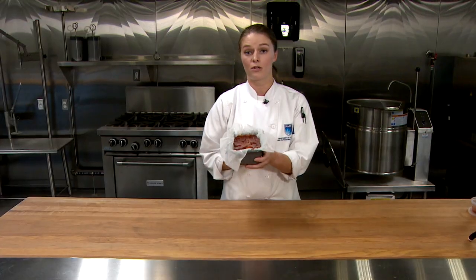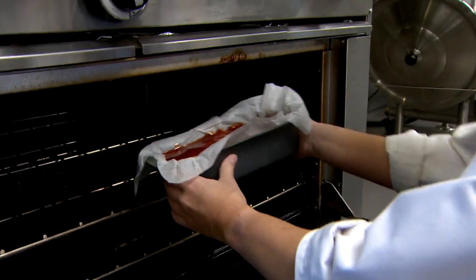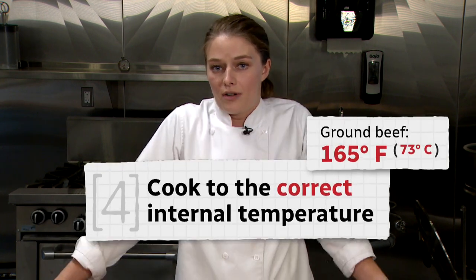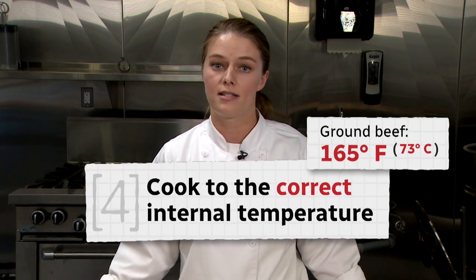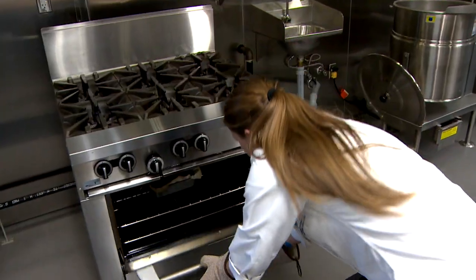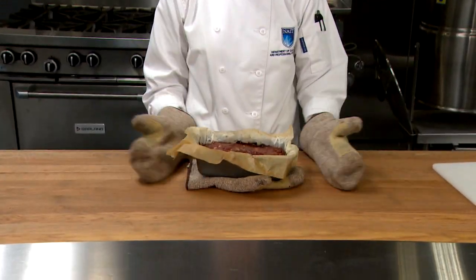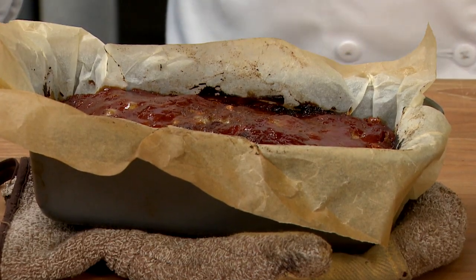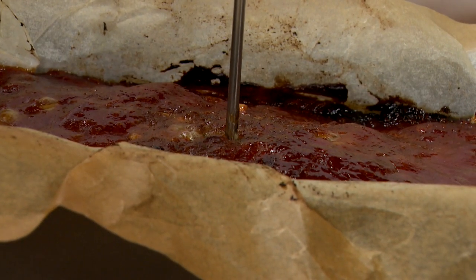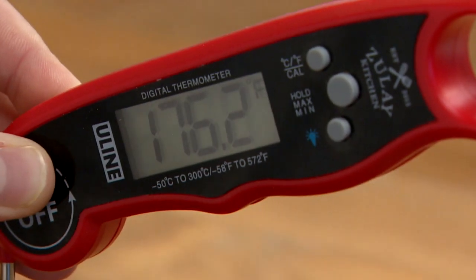Now the meatloaf goes into our preheated oven. It's important to note the internal temperatures to cook ground beef to. It is suggested to cook ground beef to 165 degrees Fahrenheit or 73 degrees Celsius, and that is the same for chicken. And there's our meatloaf. Before we cut into it, make sure it's completely cooked — use our temperature probe here. You want to insert it into the thickest part of the meatloaf, which is often the centre. We're over 165, so we're good to go.